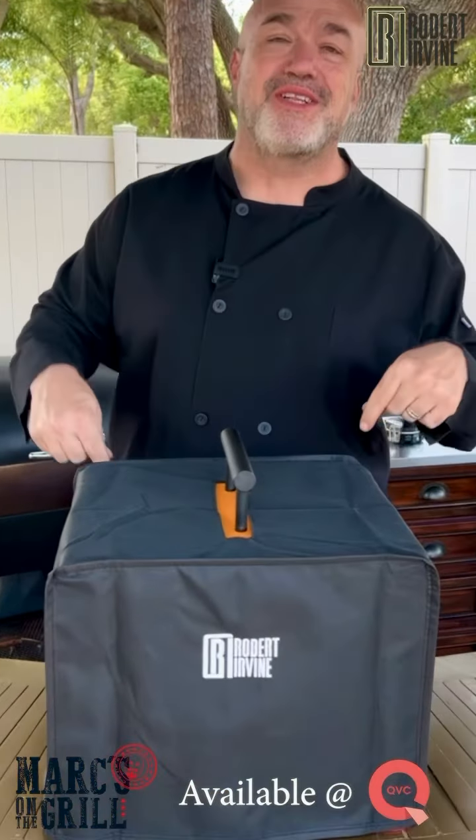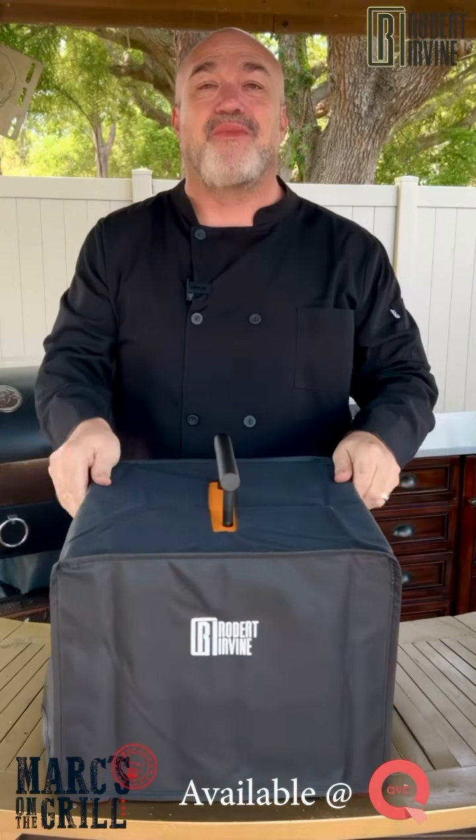Hey everybody, my name is Mark Gill. This is Marks on the Grill. Welcome out back. Today we're going to talk about the new Robert Irvine Portable Grill.